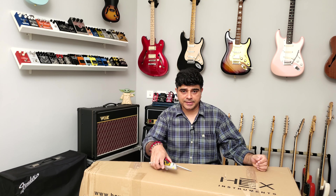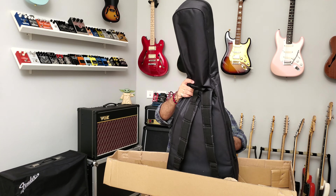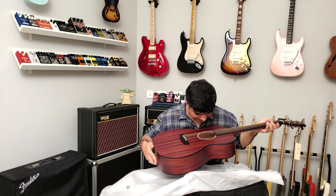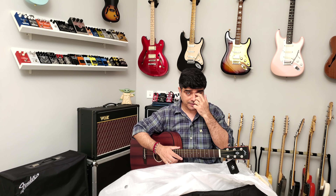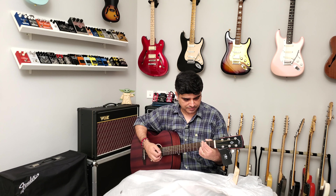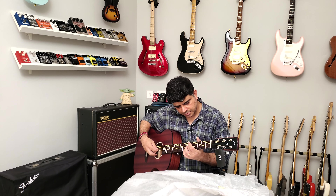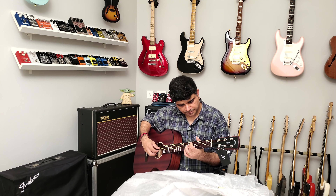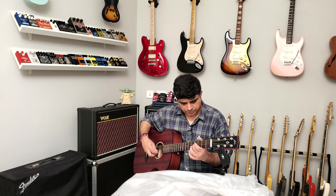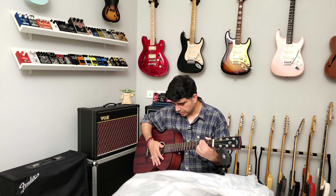Okay, this is the next box — let's see what's inside. So this is the XF72, another guitar to be given out to the students. Let's see how it sounds and how it plays. Surprisingly, these tuners are not catching properly. Okay, yeah — and now in tune.